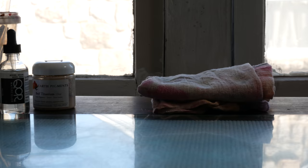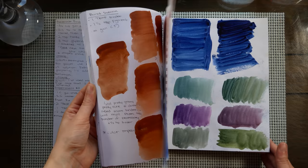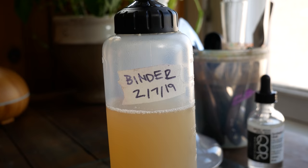Hey guys, Arlisha here and welcome to another video. I am so very excited to finally be able to share this project with you guys. Over the last couple of months, I have started experimenting with making my own watercolors. I started this project back in January-ish and wanted to wait until I could actually make a video to tell you guys about it. Today I'm going to be mulling a color for you that I've made before, and we're going to talk about the basics of the process.